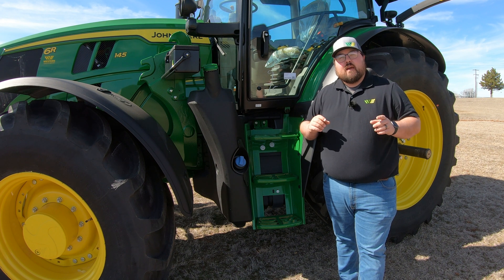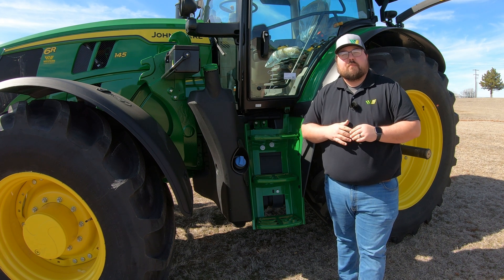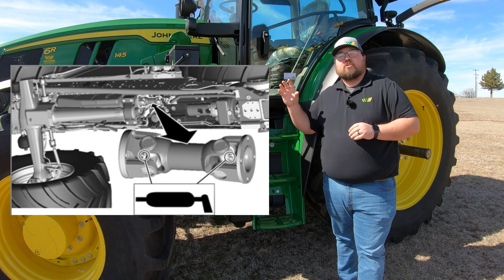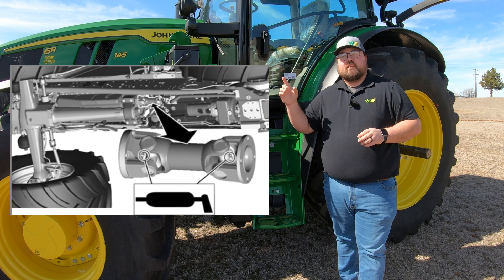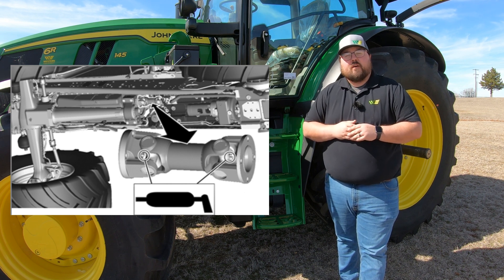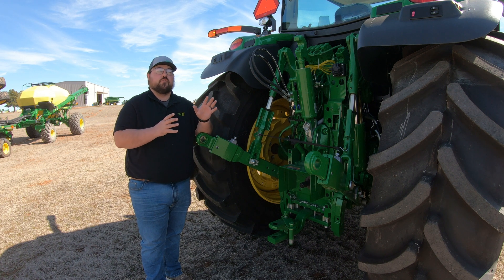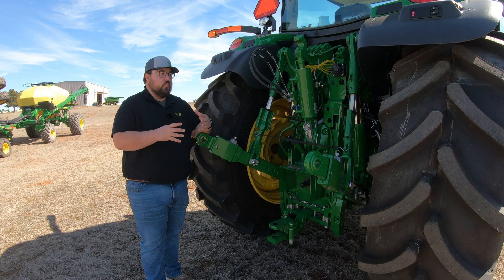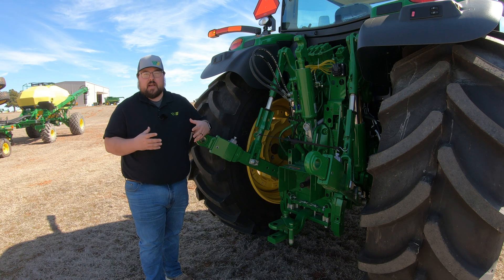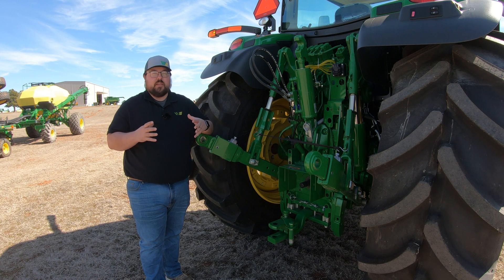We're also going to have a drive line that's a little bit further up and a little bit harder to get to. This is going to be our drive line that goes from engine to transmission. It's also going to have a U-joint on both ends, so we need to make sure and take care of those as well. The last area — and probably the most interesting — is going to be the rear of your machine. Back here we are going to have our three-point hitch, our rear axles, and we may have some rear cab suspension. All of these places are going to have grease zerks on them.